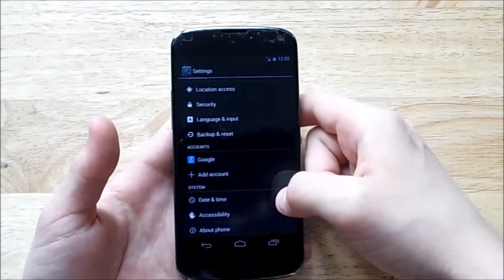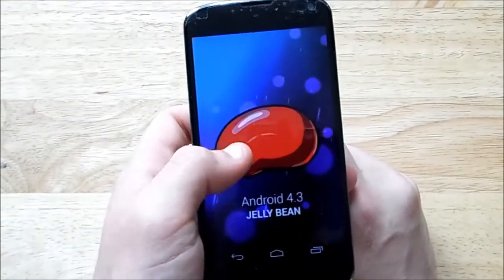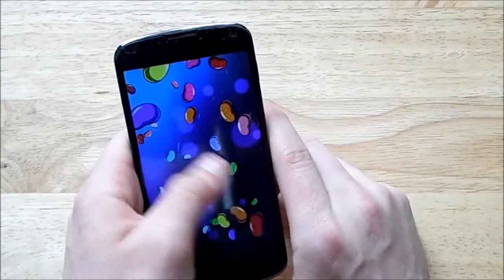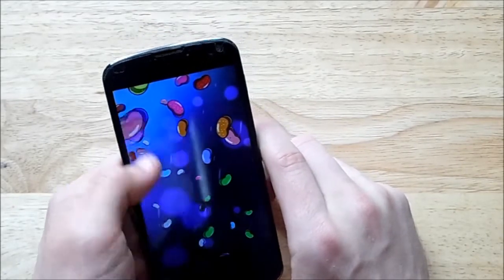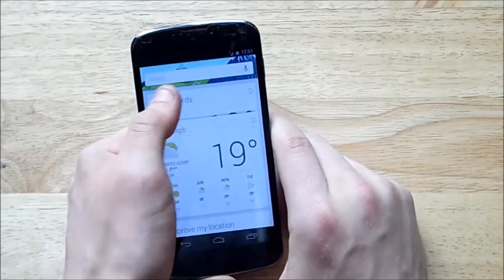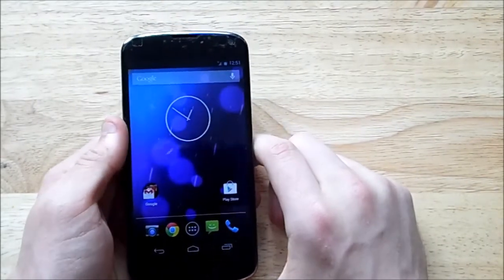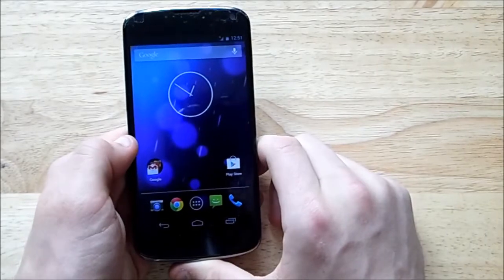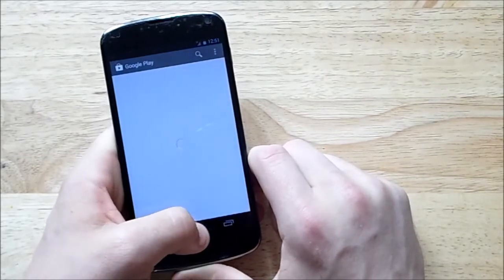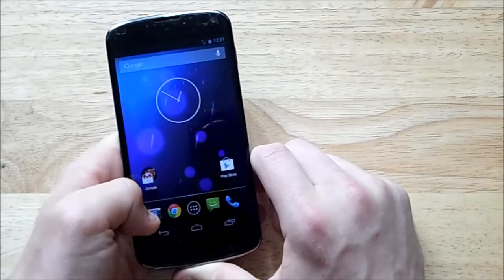To prove this is Android 4.3 and not CyanogenMod, I'll run down to About Phone — there you go, Nexus 4, Android 4.3 Jelly Bean. Bean Slinger is still here, smoother than ever. Project Butter is in tow, Google Now is still here and faster than ever. Jumping in and out of folders, menus, and apps — it's just a lot faster and snappier than it was on 4.2.